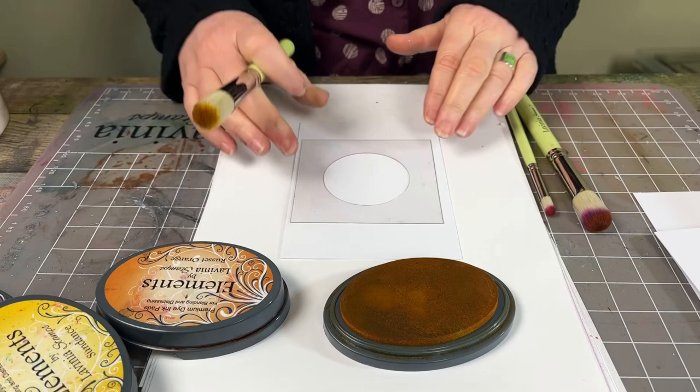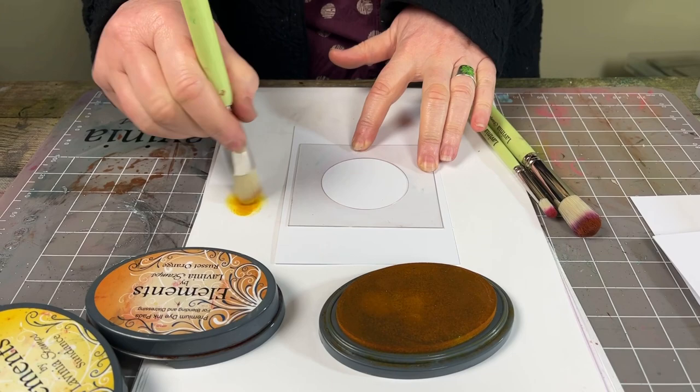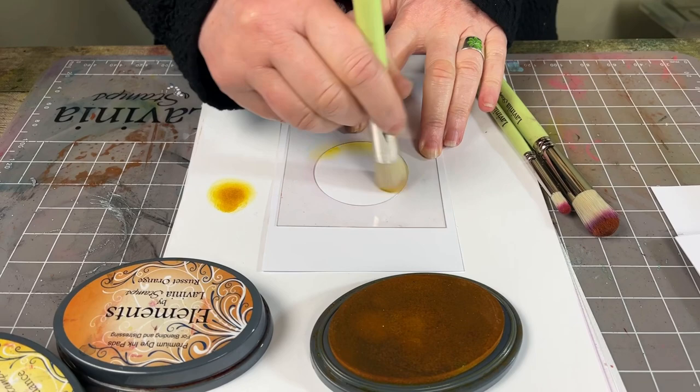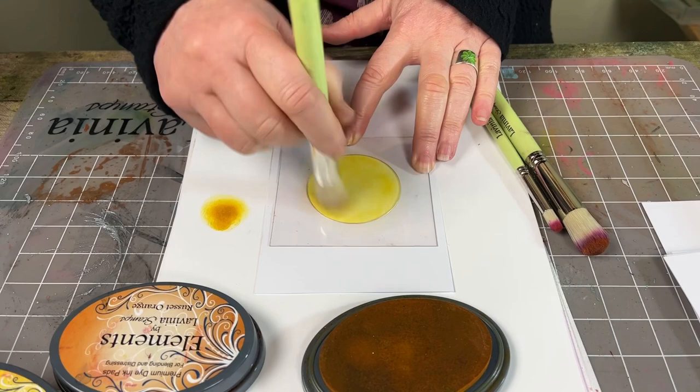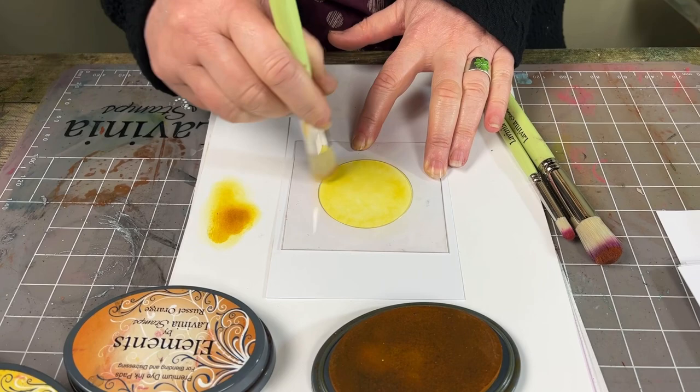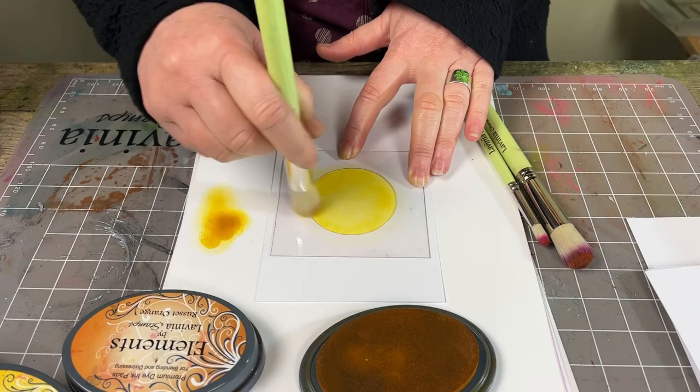Holding this in place — if you want to use some tape you can, just to stop it moving. I'm just going to hold it. Take that little bit off first. Start with less and build your colour up. I'm going all the way around and in the centre too. If you want that colour to be a little bit stronger just add a little more, but build it up gradually, and that way you won't get any lines.